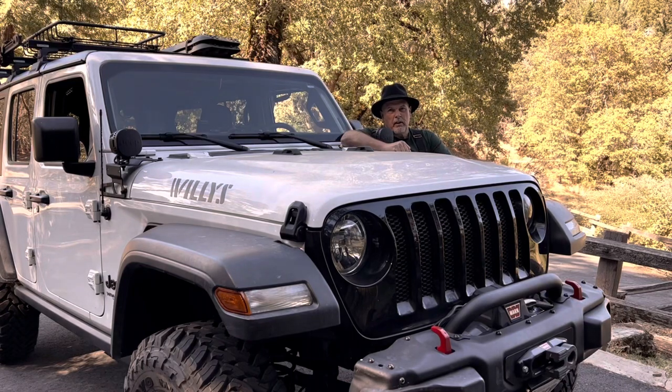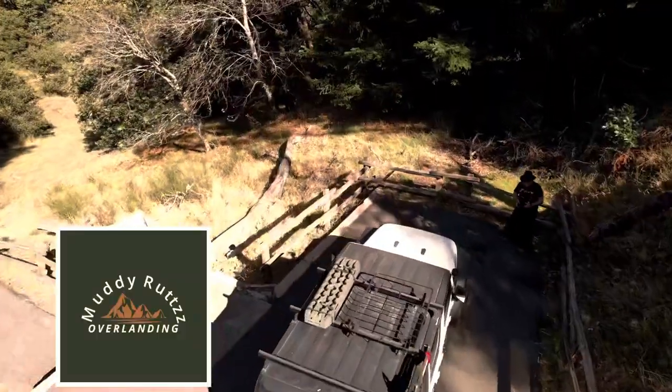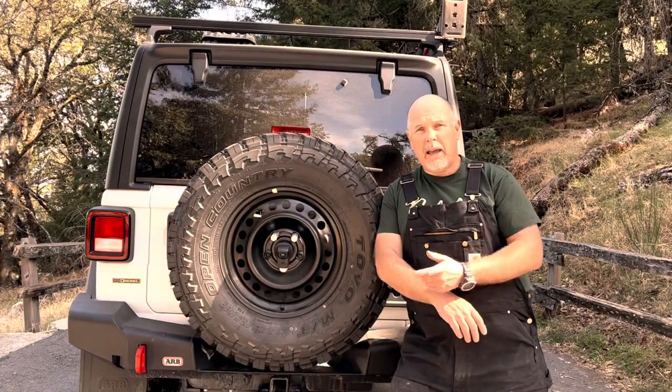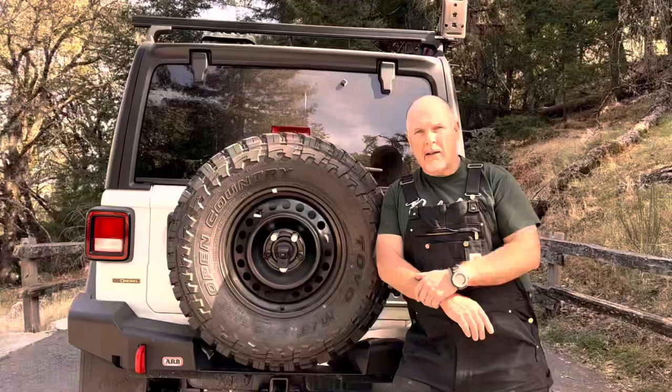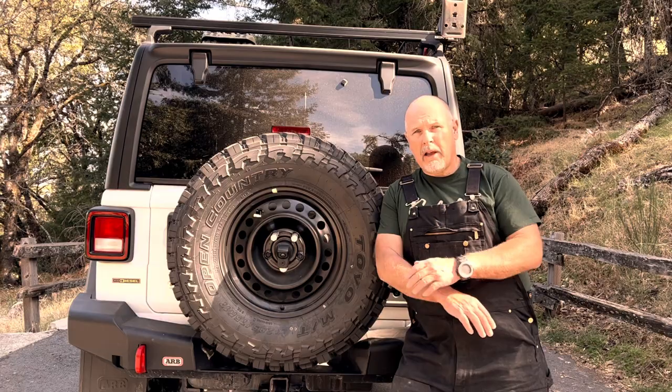Welcome to the channel. This Jeep build is complete. It's time to do a walk around and show you the mods. I'm not sponsored by any of the companies that make any of these accessories, and all the opinions you hear from me in this video are completely my own.